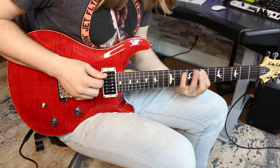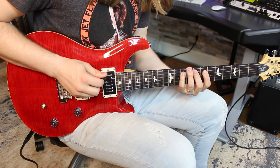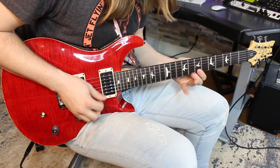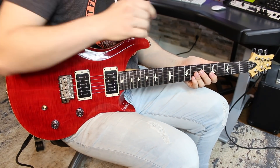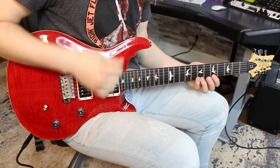The next one is a very economy-influenced picking idea, again based out of A minor. I like this one because it uses all four fingers again. I'm going to go 5 to 7 on the A string followed by 8 on the B. I'm picking down-up-up, and I use this same picking technique throughout the entire lick — so every three notes it's down-up-up.